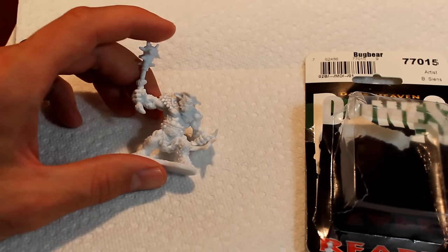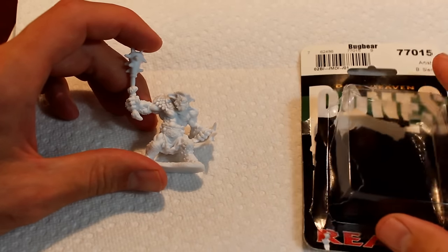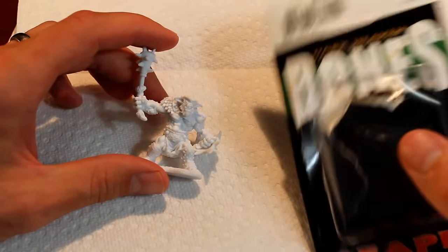Hey everybody, welcome to WASD20. My name is Nate, and today I'm going to be showing you how I prep a Reaper Bones miniature, and just the step of getting it ready for paint.